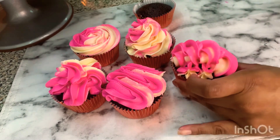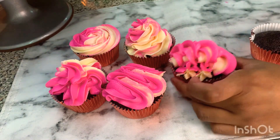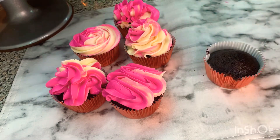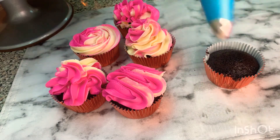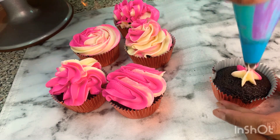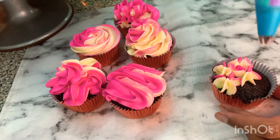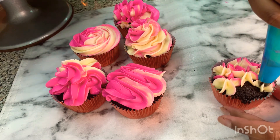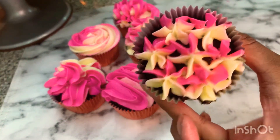Here we go — and the last one is the easiest one, but it looks very beautiful. I just cleaned my top a little bit, and let's start now. It looks like a star shape — it looks like this.